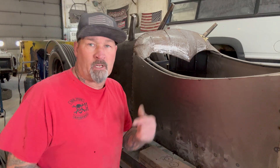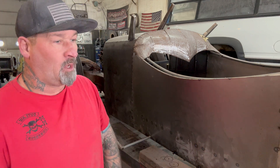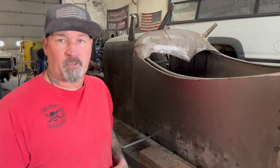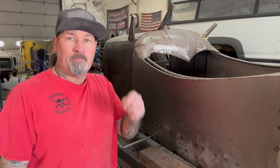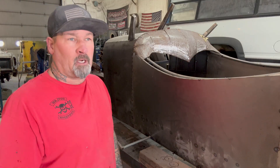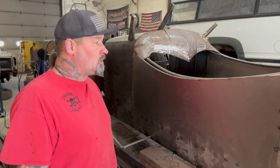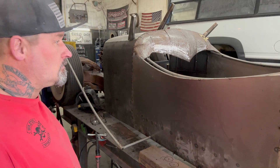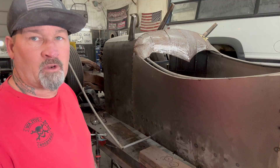I'm trying out this new welder and I'll be doing some videos on that pretty soon. I want to thank Yes Welder because they're the ones that sponsored this video today. Yes Welder sent me the welder — it's a MIG, TIG, ARC multi-process welder, and it's got a TIG welder with a lift arc on it. I've never tried that before and we were messing around with it — seems like a pretty cool welder. Thanks to Yes Welder for sponsoring the video.